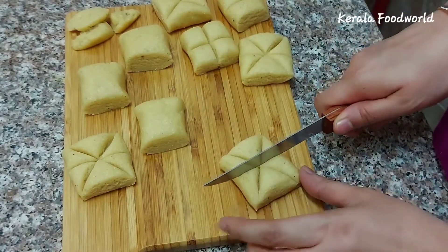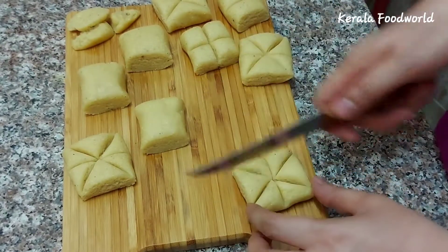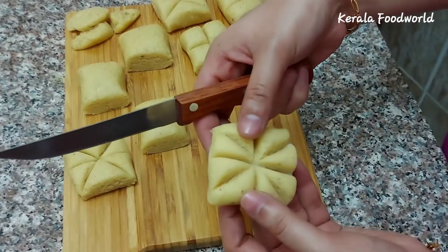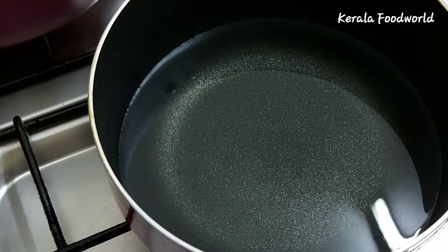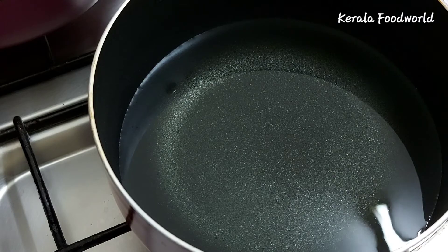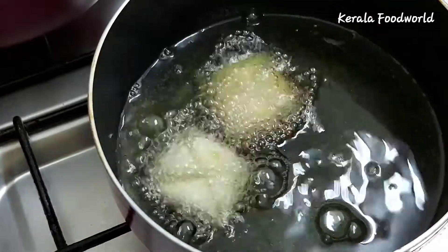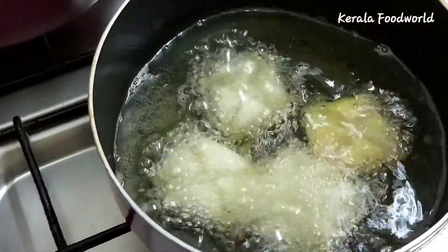Add the plate of dough to the side. We're going to fry it — the dough is ready. We're going to put the dough in the pot. Let's cook it in medium heat, then we cook it in low flame.